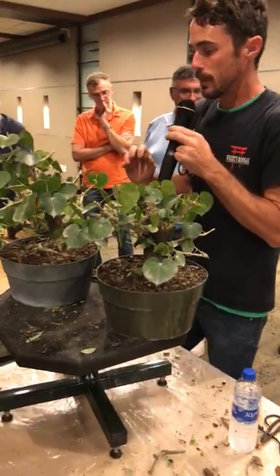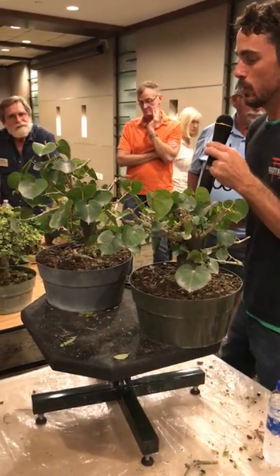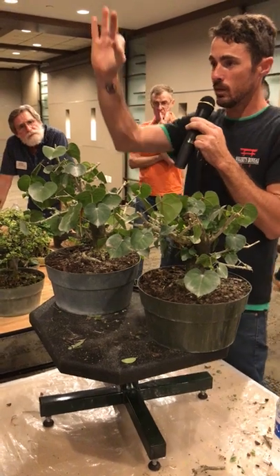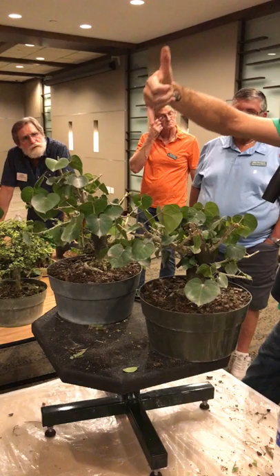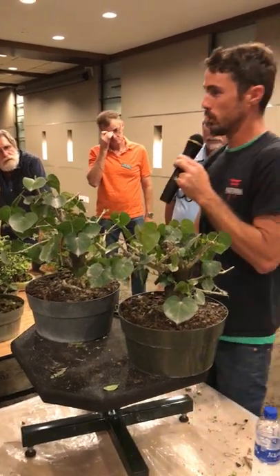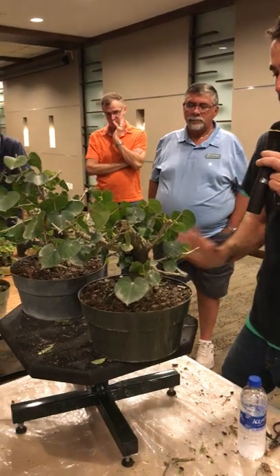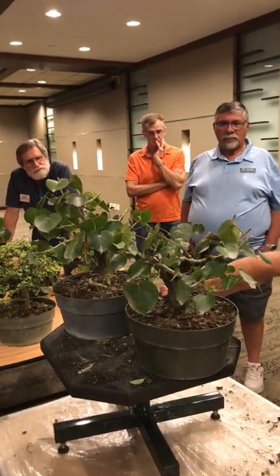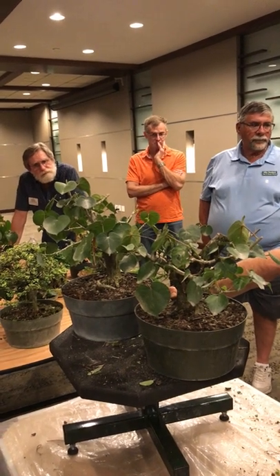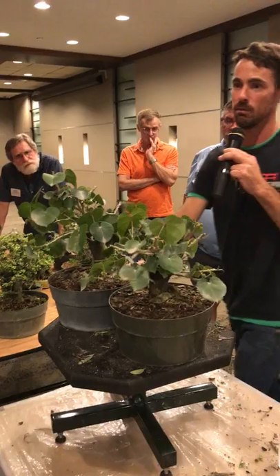The leaf starts very, very large, but anybody who's seen the ones that come out of Taiwan knows that these leaves get about the size of my pinky nail with proper ramification. The ramification on these is second to none in the world — one of the best trees you can use for bonsai. Out of these two trees it's a tough pick, but I think I'm going to go with this one.